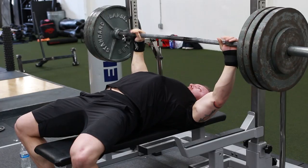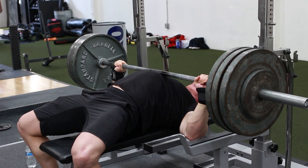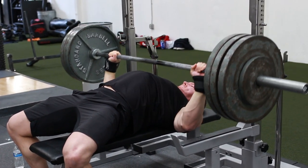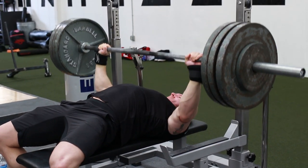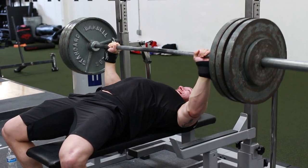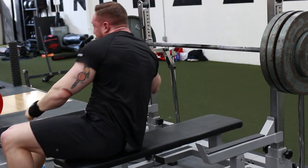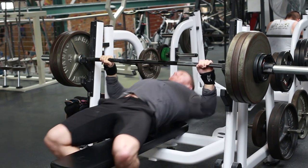Feynman did some demoing for his style of leg drive and that'll be covered in part two. But in this first part I really want to cover the physics behind it and what's really happening, which I think will help you understand how to craft your technique in the bench press to best utilize leg drive, because this is a very misunderstood topic.